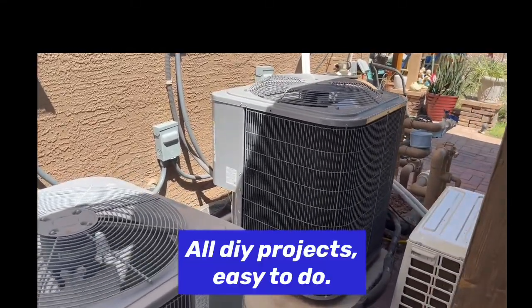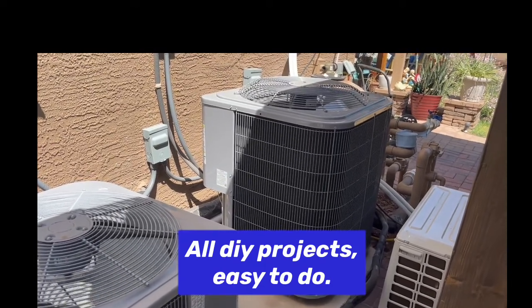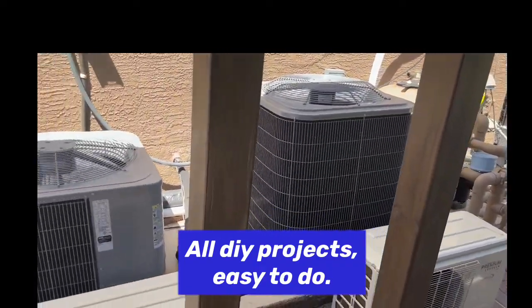This is a four-ton heat pump AC for downstairs. Once again, that's set at 76 degrees and never kicks on. But it is pool season.